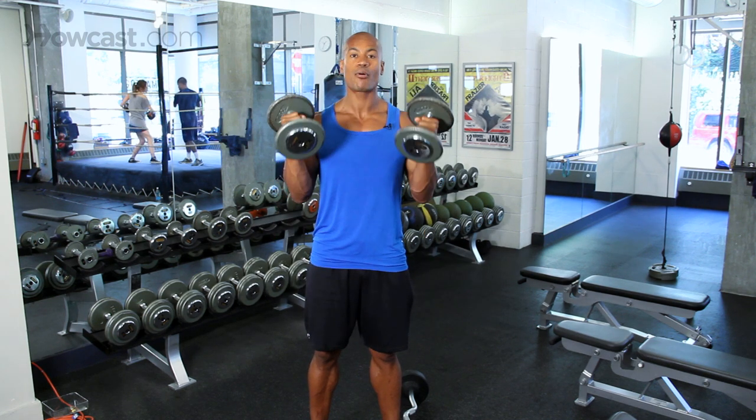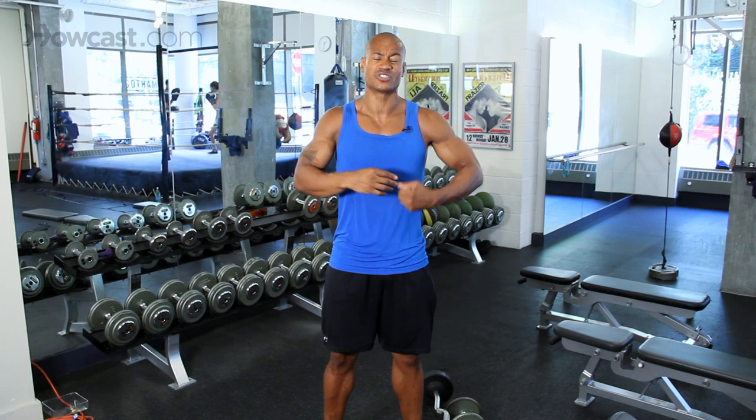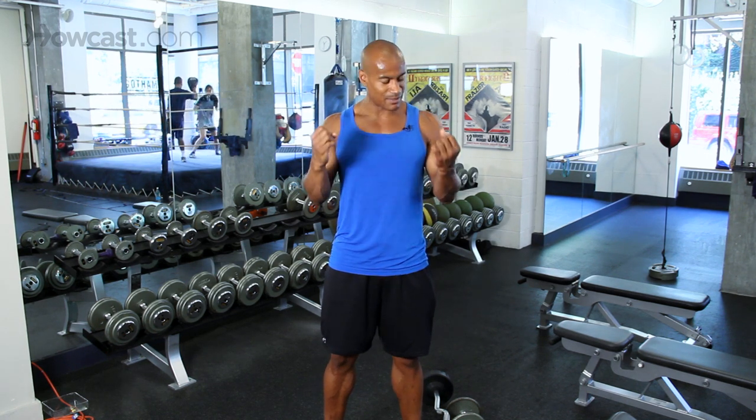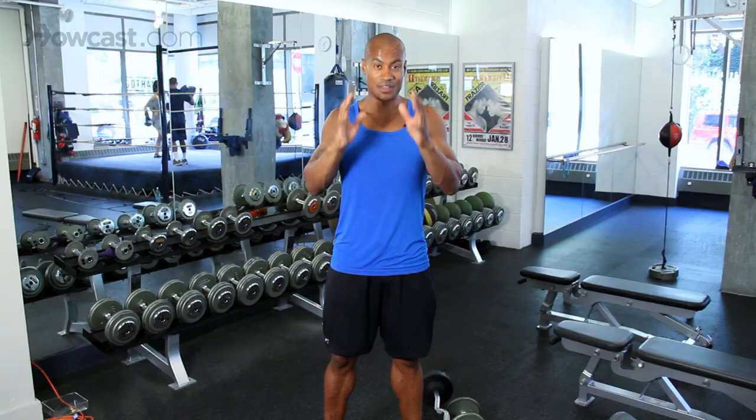Now remember guys, the most important part is that you choose the right weight. If we're going for 12 reps, we want the weight to be the heaviest amount you can handle under perfect control to 12. You'll be doing yourself no good using something heavier than you can handle — you're going to start using your shoulders and back. We want you to isolate your biceps: controlling it slow down to the bottom, all the way back up to the top for 12 repetitions. If you can do that without your body bouncing and weaving, then you've chosen the right weight.